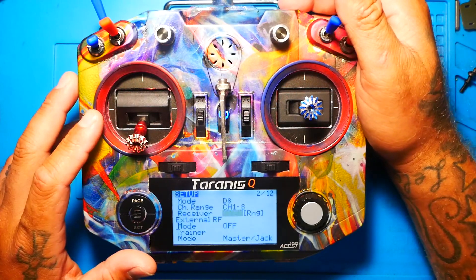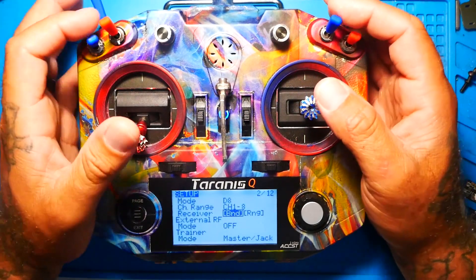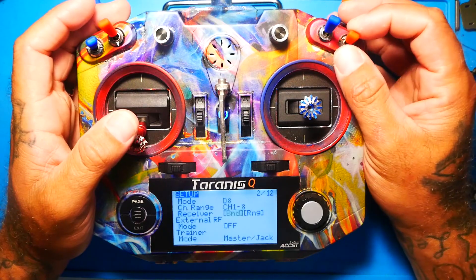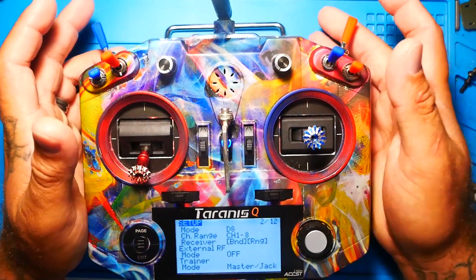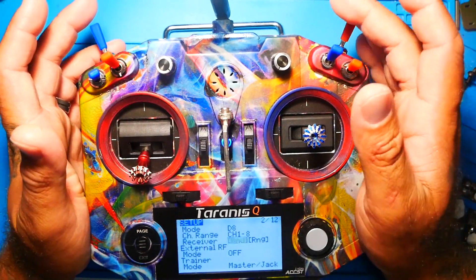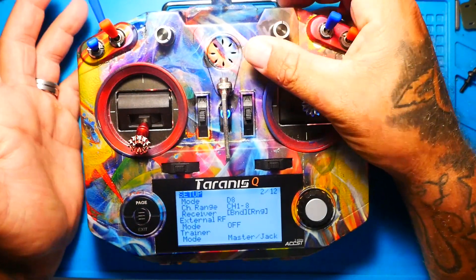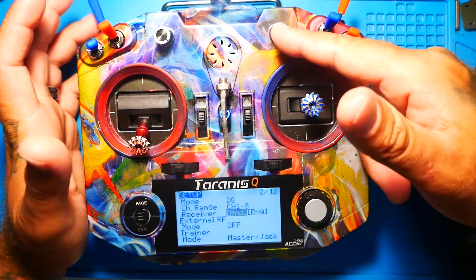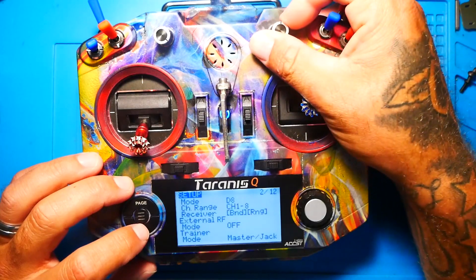You do not have to use this switch. You are welcome to put it on a simple on-off switch, on three positions — off, medium, and high. You're welcome to put it on a momentary switch so it only works while you're holding it. You can put it wherever you want. I like having it here because I'm a drone pilot and I don't use this for anything else, so in my opinion this is the best place to have it.